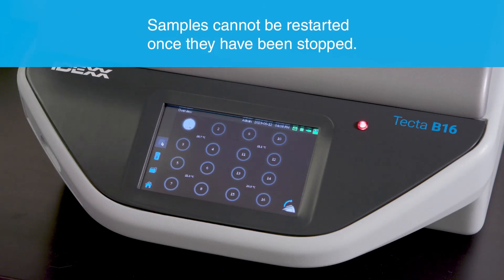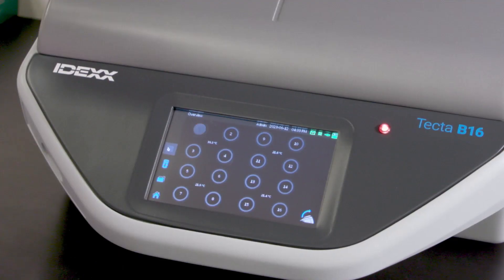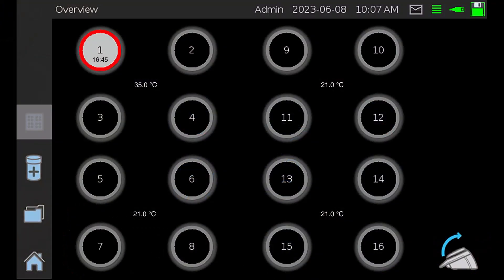The test will remain in process until either the target bacteria are detected or the test completes without detecting the target. The time to a negative result will depend on the test cartridge being used. In this example, the TECTAlert ECTC test has a test time of 18 hours for negative results. If a positive is detected, the chamber will show a red icon. It is not necessary to leave positive samples in the instrument after the red icon appears.